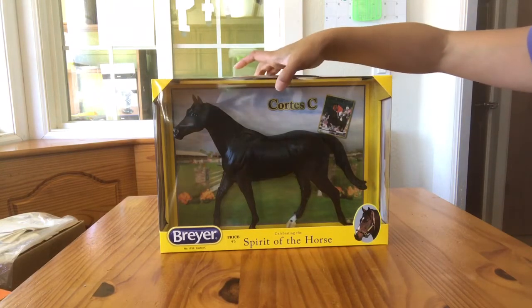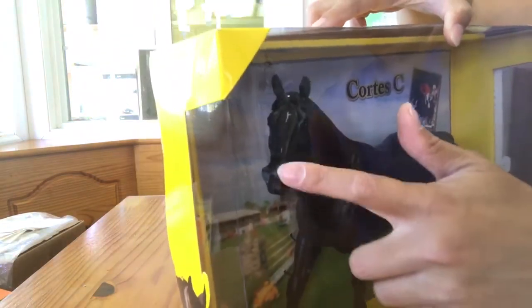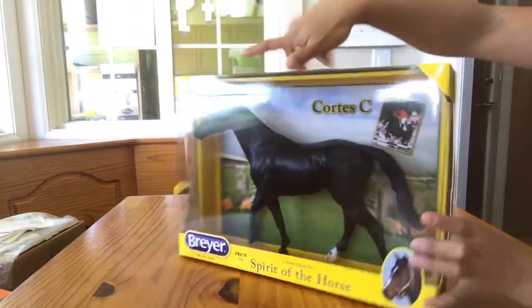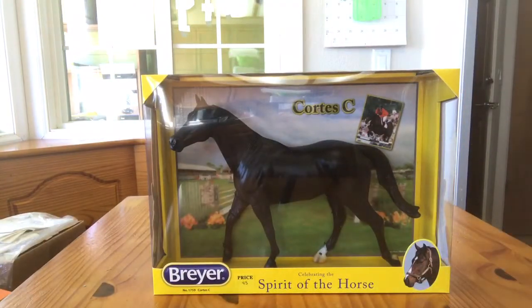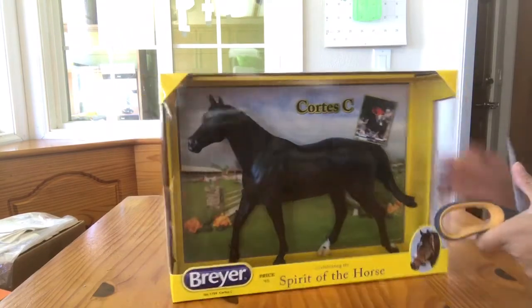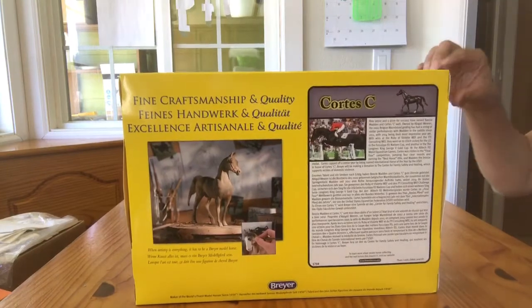One thing I wanted to show is this particular model had his nostril rub against the clear plastic on the front, so he has a little bit of a rub on that nostril. He is being deboxed to be used as a body. Other than that he's really in fantastic condition — that would be a super easy fix — but it was just a matter of pulling the worst of the models I saw to be a body, and really there weren't any that were bad, so I just happened to choose this guy.